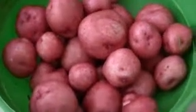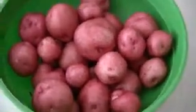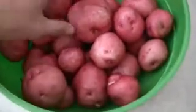Hey everybody, I wanted to do a quick video on my potato harvest. This is a half row of my new potatoes and they were getting really big, so my wife said go ahead and pick them, dig them.